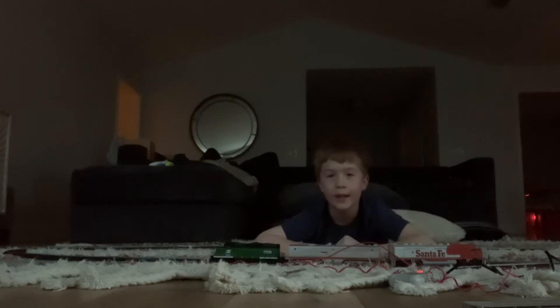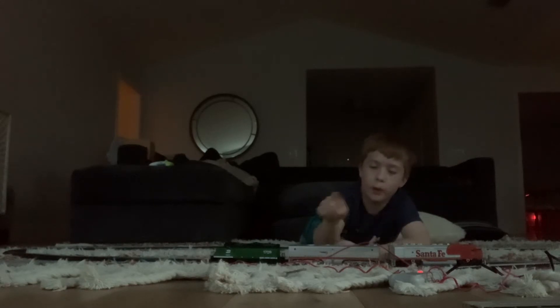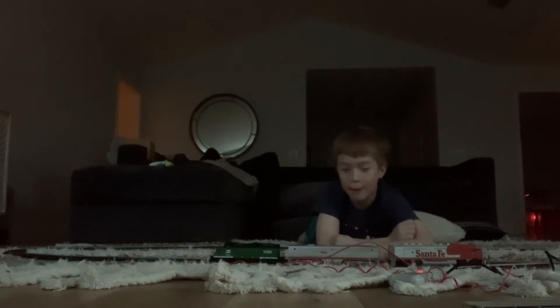Hey guys, welcome to another video. Today we're back with HR Skill Trains. I got this new one yesterday. I found this locomotive because this is not cooperating too well — this one actually doesn't have the motor, this one does, so that's pretty much a scam. It came with it, and the guy at Hobby King was pretty funny.